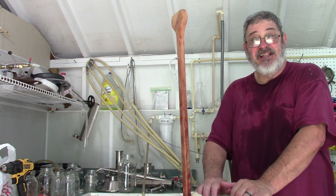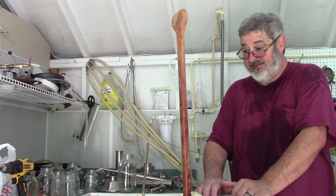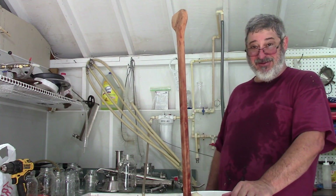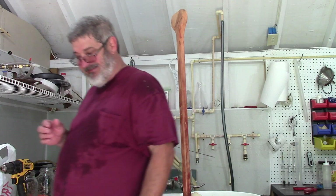I guess the last thing I've got to do is clean up this mess and go get a shower. Thanks for stopping by, and we'll see you next time here on Stillworks and Brewing. I always do ask you guys to do a couple things for me - if you get a chance, please hit that subscribe button, share us with your friends, give us that thumbs up, leave a comment. I'll get back to you as soon as I can - I love the comments.